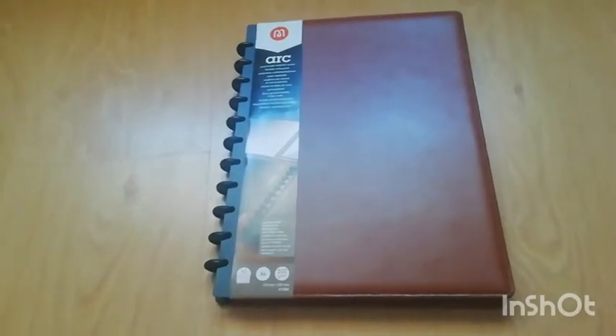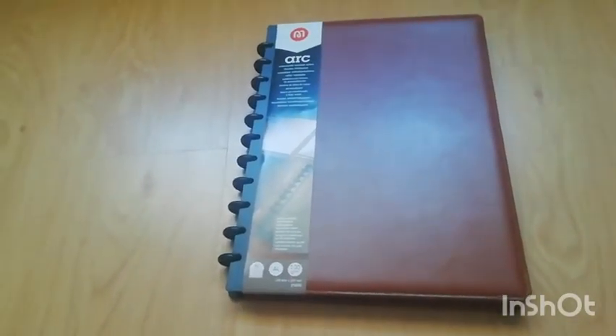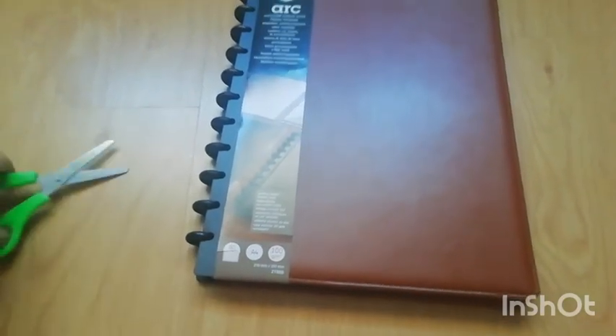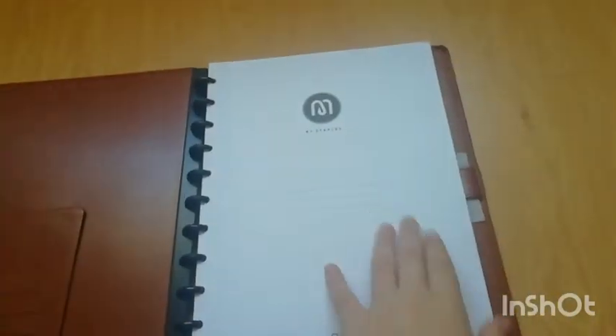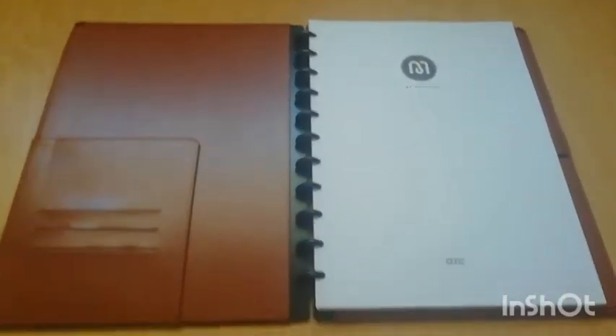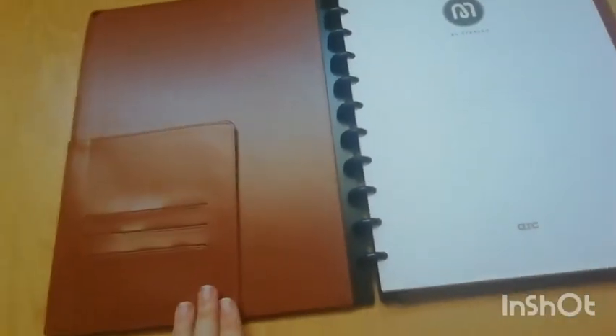So this is my disc notebook — it is from ARC, a brand from Staples. For those of you who don't know the concept of disc binding, it basically combines the shape of a notebook so you can easily carry it, but it has the versatility of a binder because you can take out and put back all the sheets and covers. You can basically customize it to what suits you best. The first thing I'll personalize is this little pocket on the front where I'm going to put a school schedule that I'll be making in the next timelapses.